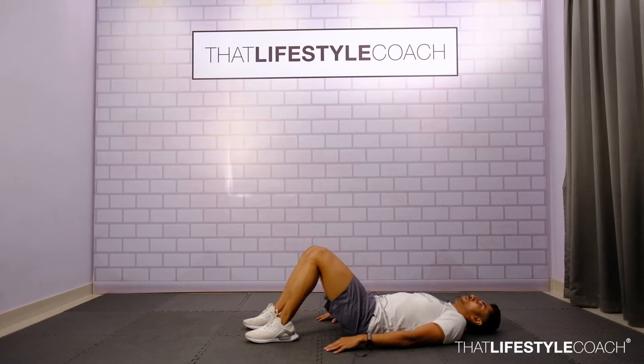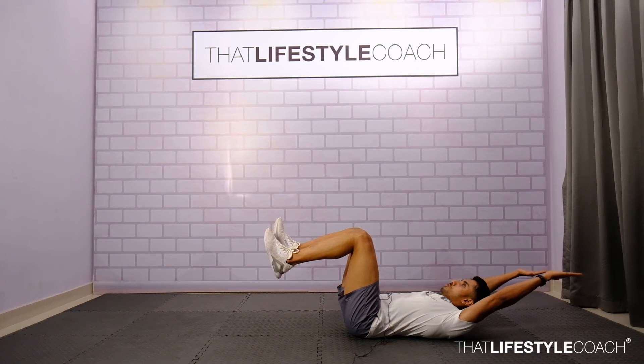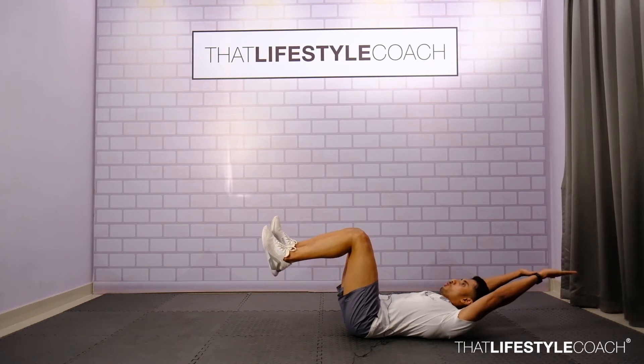In a follow exercise, lie down on the floor in a supine position. Keep the core tight, head and hands on the floor. You are going to first hold a bent hollow hold position.